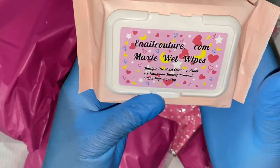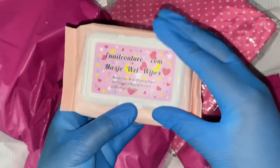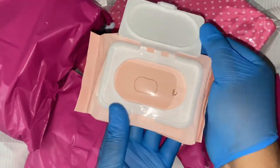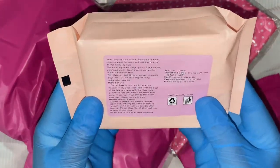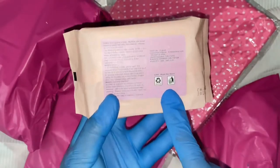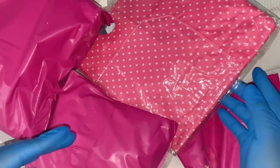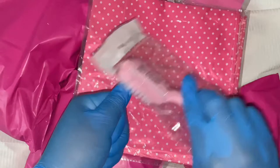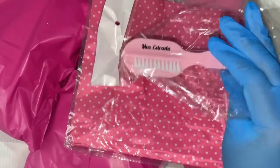Next we have the Maxi wet wipes. I believe there are between 30 and 50 that come inside the pack. They come nicely sealed in gorgeous peachy pink packaging, and it is recyclable, which I thoroughly enjoy — I've been recycling a lot lately, so it was a joy to see that the packaging can be recycled.